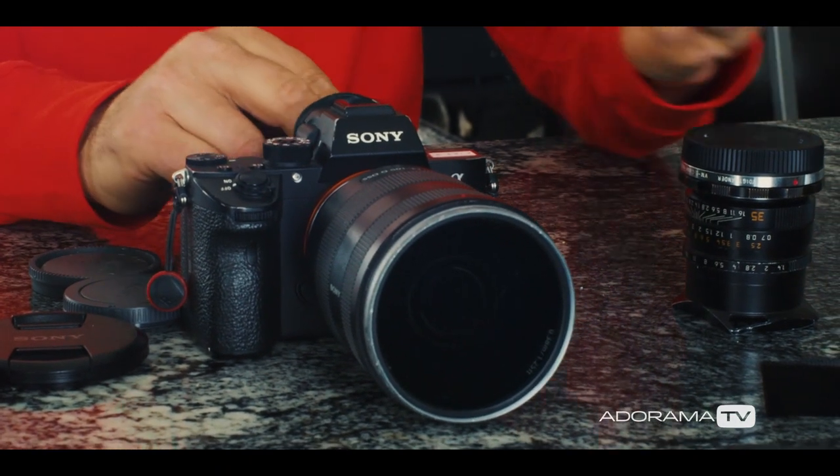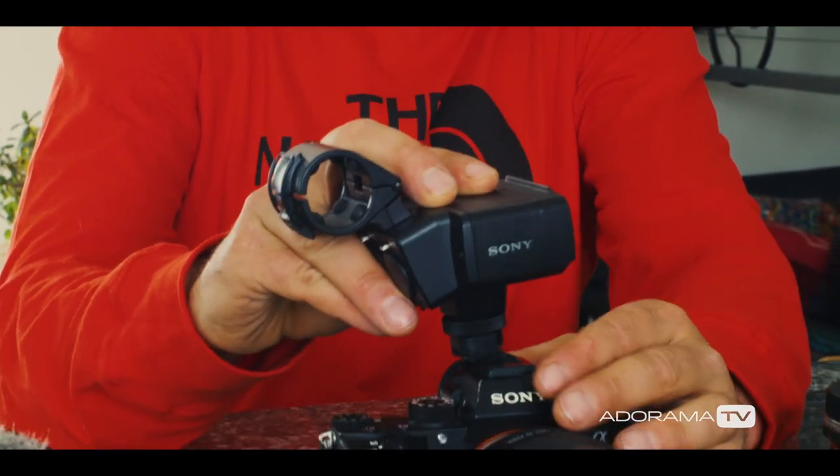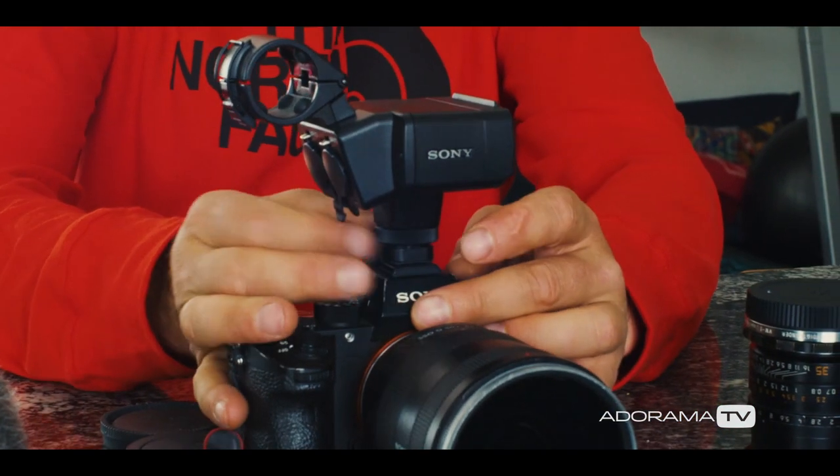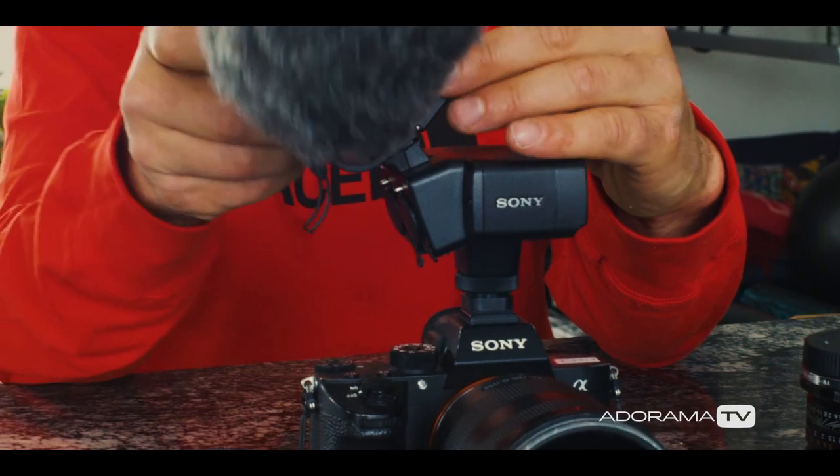This thing is a secret weapon — it's the XLR adapter that Sony makes that just slides right onto the hot shoe. You can use a really high-end shotgun mic with it.